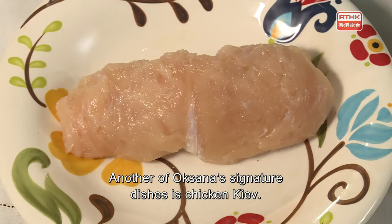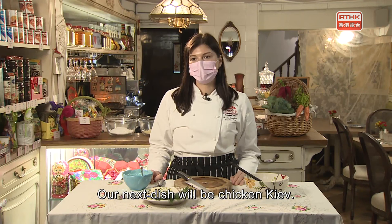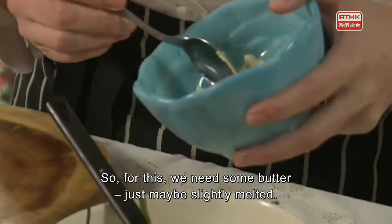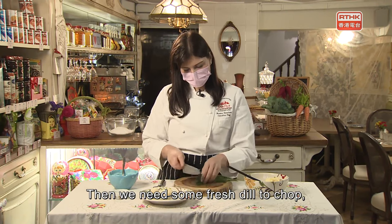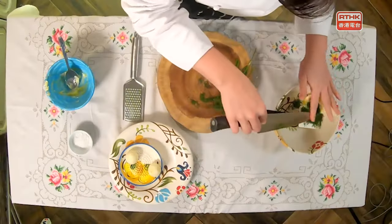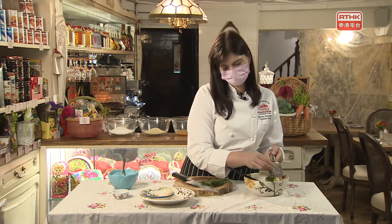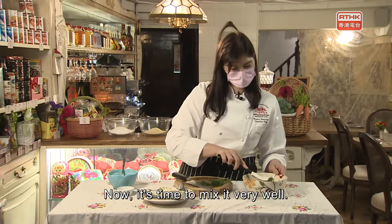Another of Oksana's signature dishes is Chicken Kiev — named after Ukraine's capital. Our next dish is a stuffed chicken breast with garlic and herb butter. We need some butter, slightly melted, then some fresh dill, chopped and added to the bowl, plus one clove of grated garlic, and finally some salt. Mix it all very well.